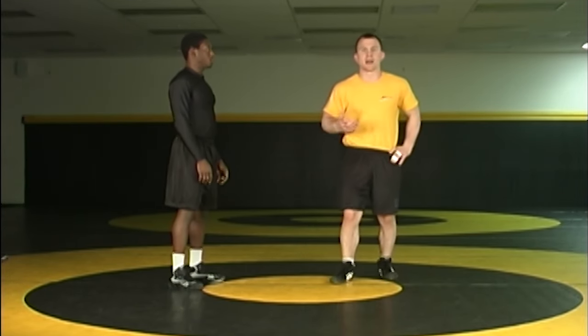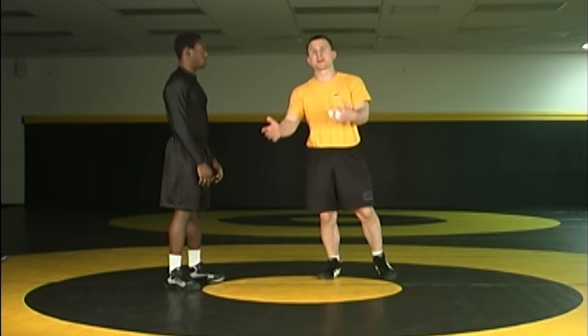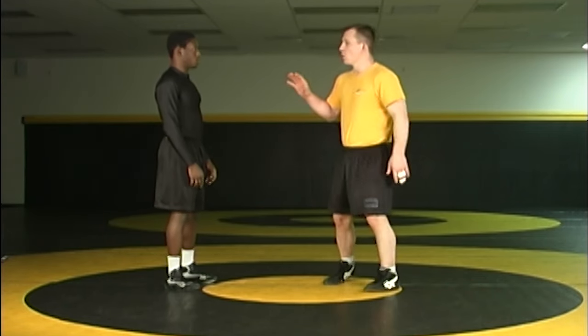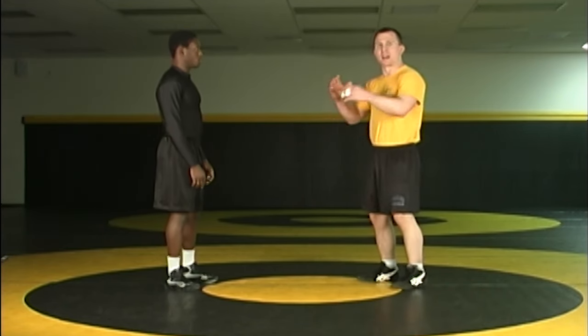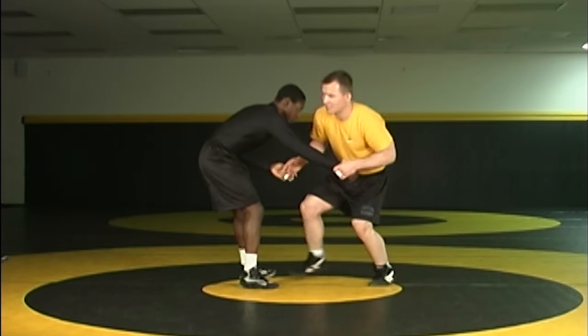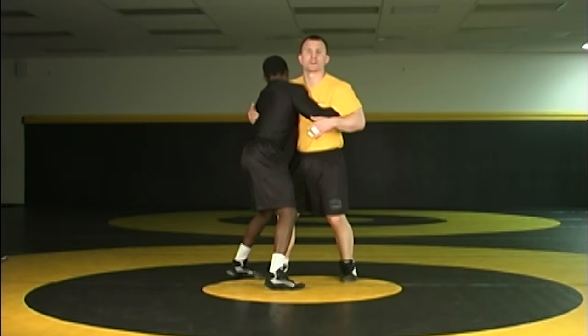This clip demonstrates how to hand fight and train to hand fight, and there's got to be a point scoring system. A common mistake when we say hand fight in the practice room as a coach is everybody tends to think this is a Greco match and we go chest to chest and battle, because you're not allowed to attack the legs.